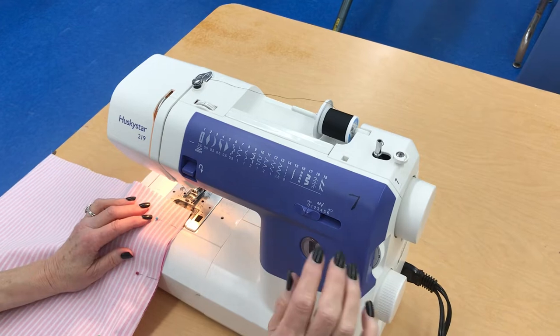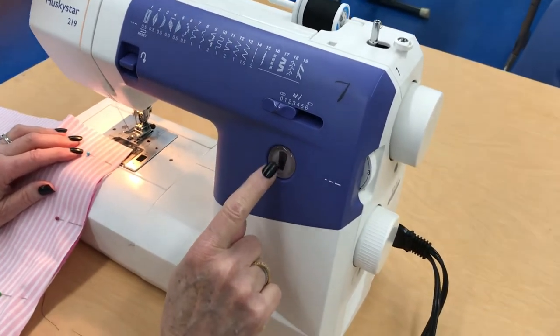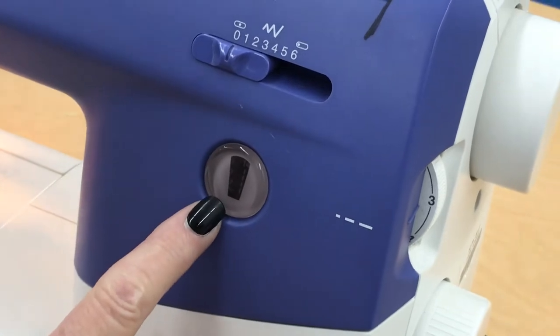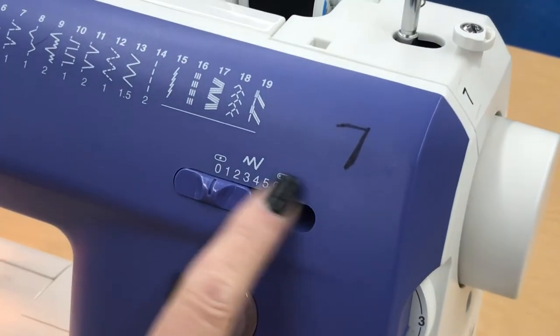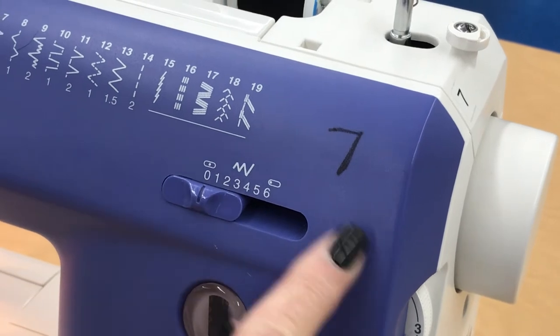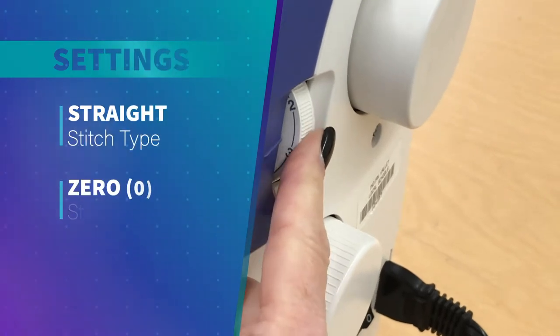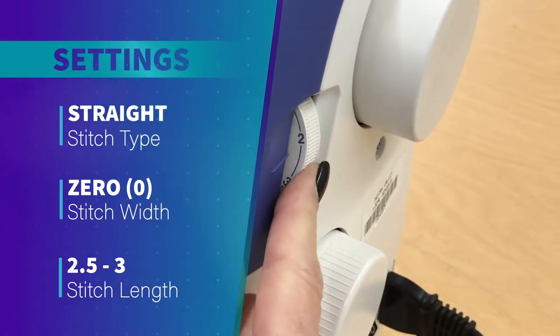At the sewing machine, make sure your stitches are set to a straight stitch. Set the stitch width selector all the way to zero so you don't get a zigzag. Set the stitch length to somewhere between two-and-a-half and three.